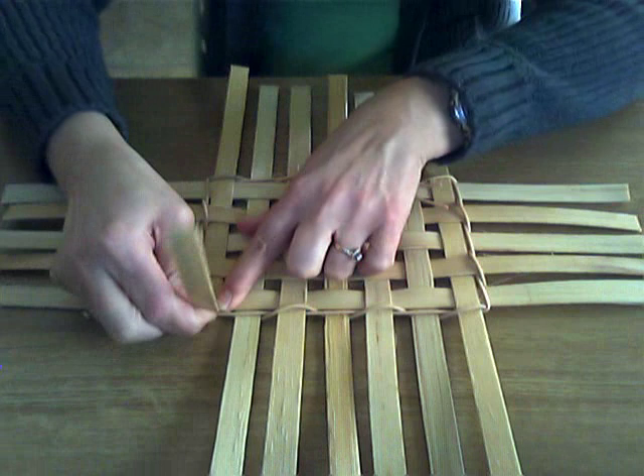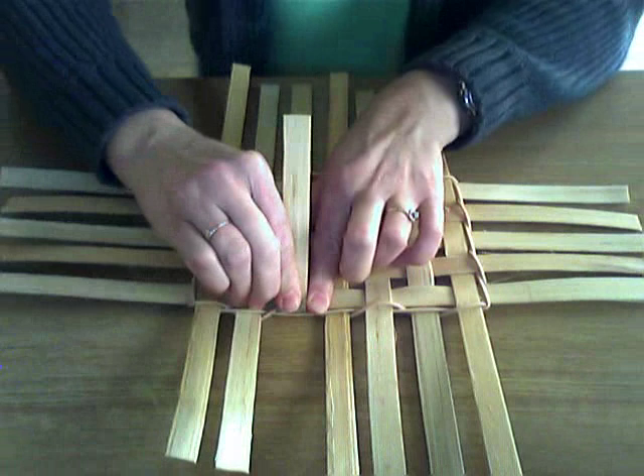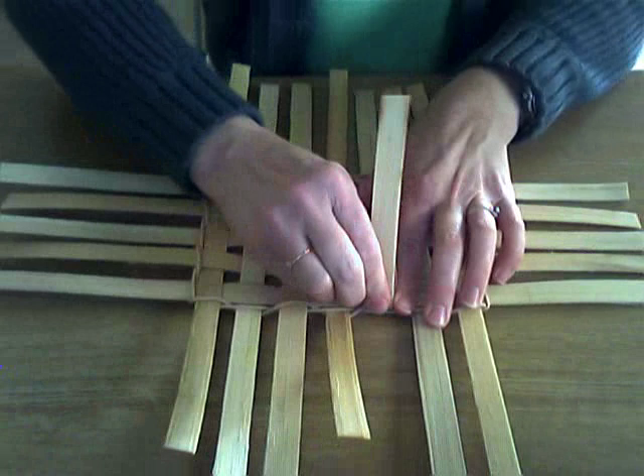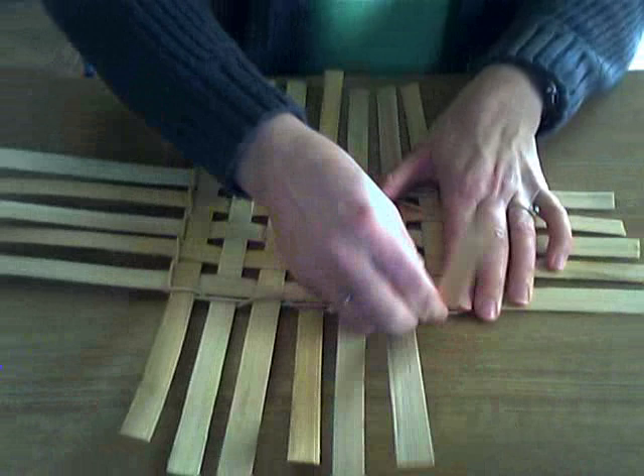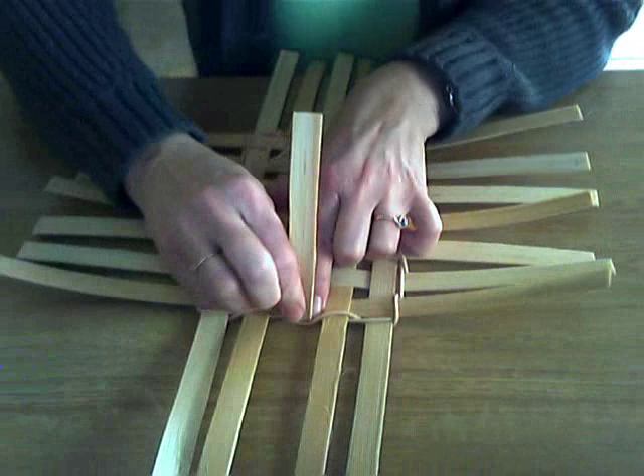Bend it up real good. This is an important step. One of the things I find my students will do — sometimes they'll just be too gentle with upsetting the sides, upsetting their stakes, and it doesn't get a good bend, and then they have trouble shaping their basket. You need to make a good bend, a good crease, and also make sure you get that crease right up against your twining, against your keeper row.